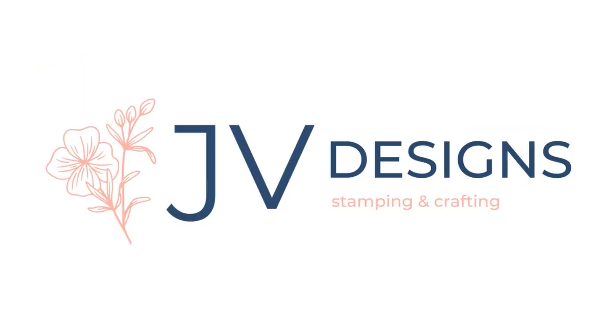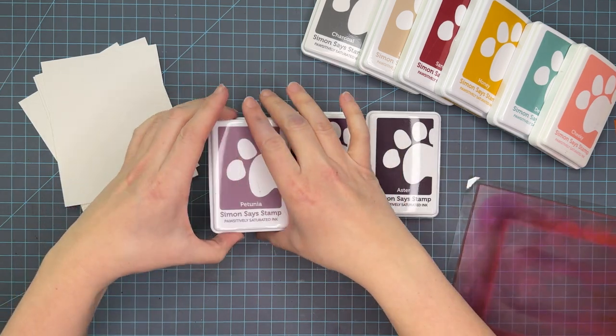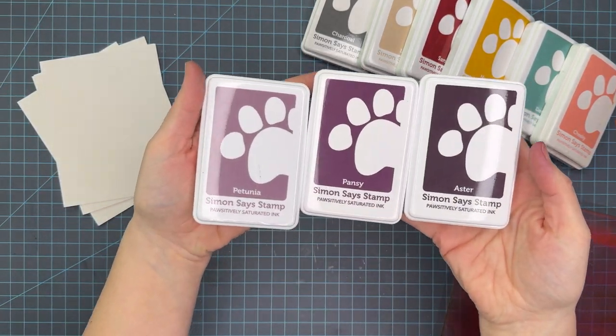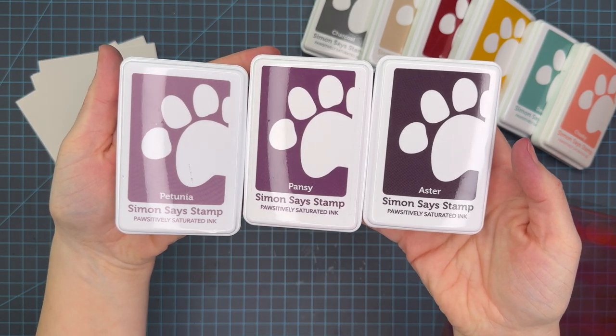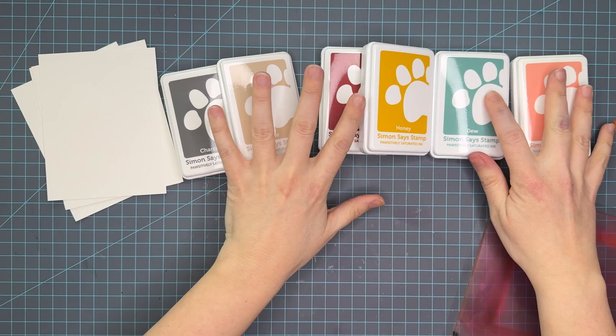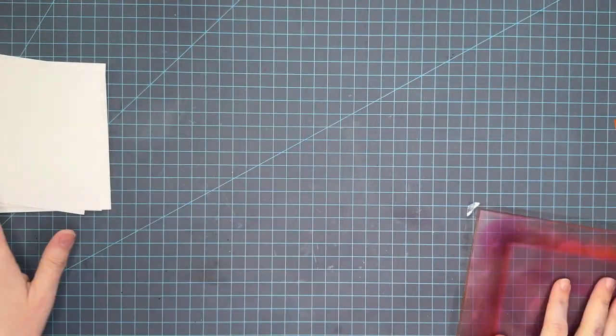Hello crafty friends. My name is Jessica and welcome back to my channel. Today we have number eight in the color blend series, and for this one we are doing Petunia, Pansy, and Aster. This is one of the newer what I like to call regal trios with the Simon Says Stamp line.